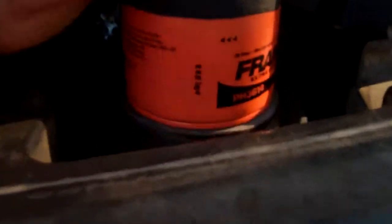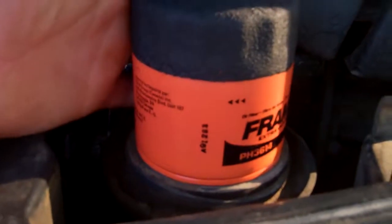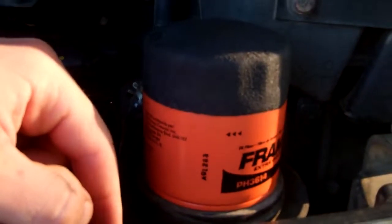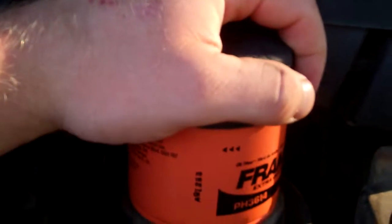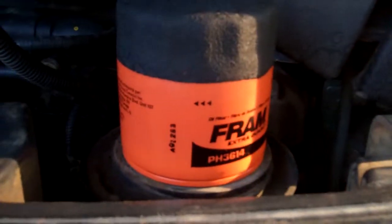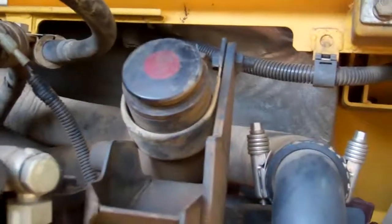Take your old oil filter off and put the new one back on. Make sure you drain all the engine oil out first, because you don't want to take this off and have a bunch of engine oil just run all out. If you let it all drain out first, you won't have any spill anywhere taking this oil filter off. Then refill it.